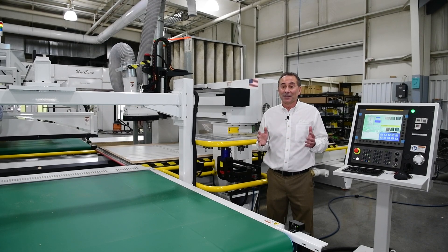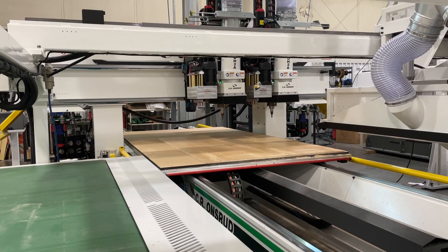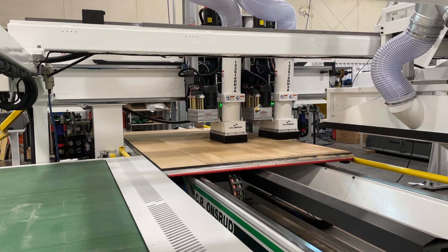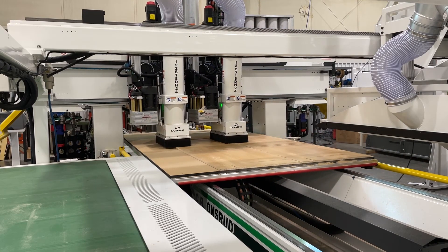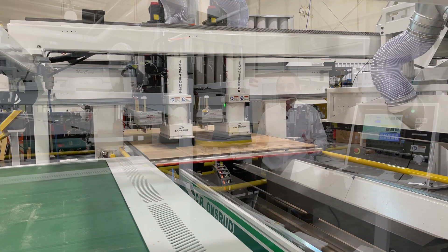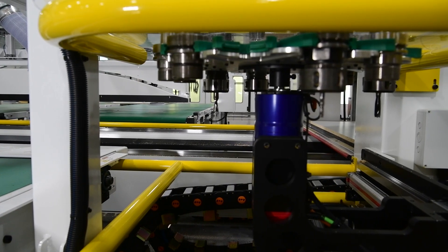Spindles are available in 18 and 24 horsepower. With the second spindle head option, you can cut two identical parts simultaneously for double the throughput on the same machine. Also, with the S-Series, we offer an array of different drill blocks. Plus, you can increase your tool capacity from 12 to 24 tools with a second 12-position rotary tool changer. This is one of the most optimally designed, productive machines on the market today.